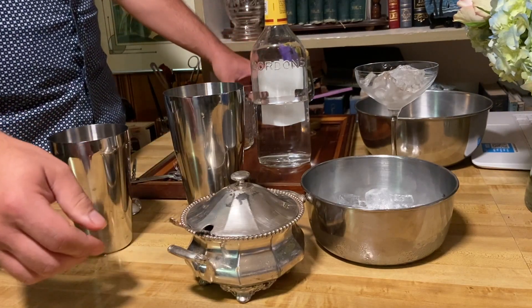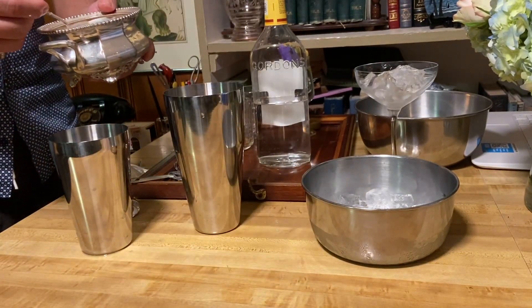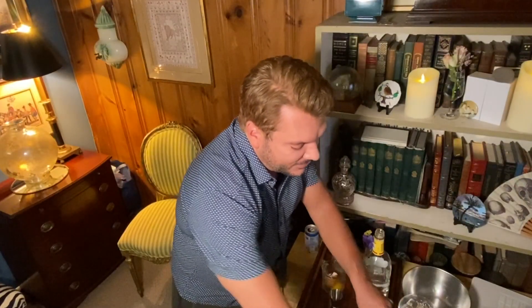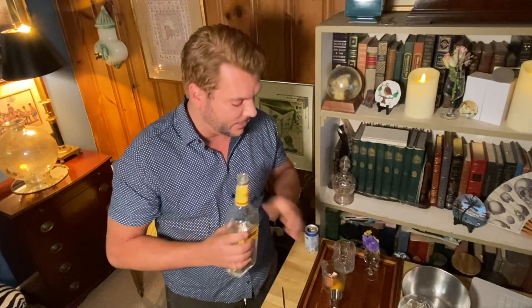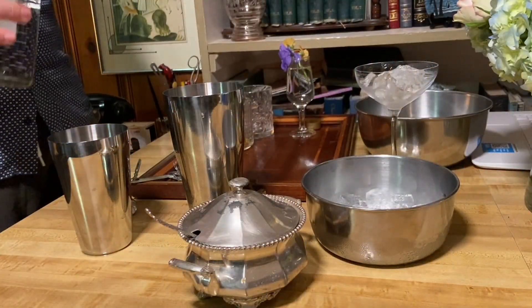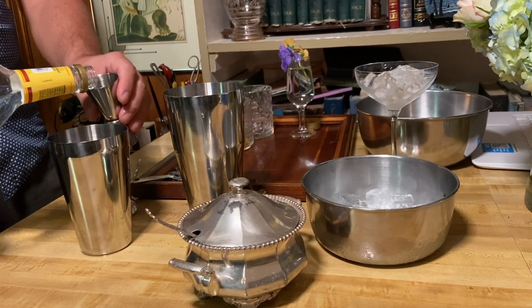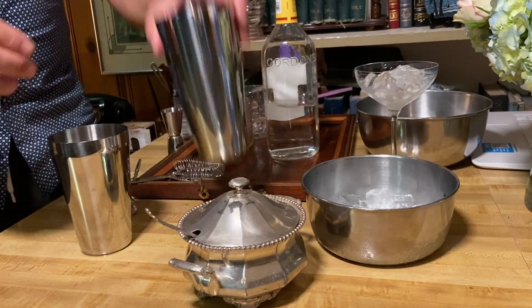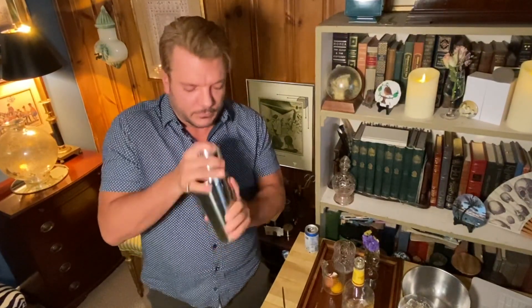You could use simple syrup, but since we're doing these at home, one of the easiest things to do is superfine sugar. I'm going to do about a teaspoon and a half of superfine sugar. Remember, this is lemon juice, gin, some fizz, and the egg. We're going to go first with our dry shake — just shake the heck out of this to emulsify everything.